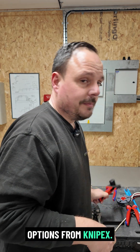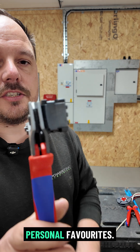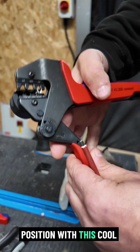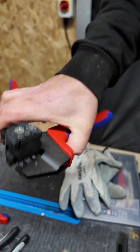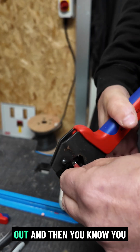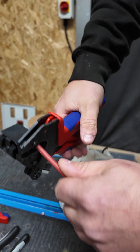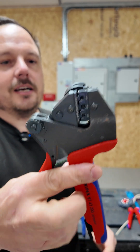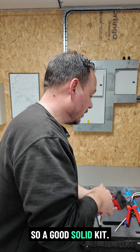There are a couple of options from Nipex. These are some of my personal favourites. I really like these because they allow the pin to be held in position with this cool little clippy bit here, and it avoids you putting anything in the wrong place, stops the pin from falling out, and then you get your crimp. There's also a really nice ratcheting sound and action to it. Really like these — these are from Nipex, so a good solid kit.